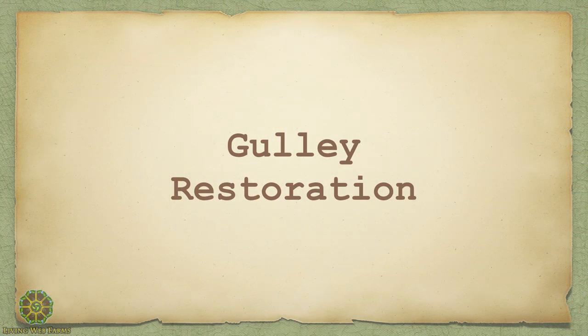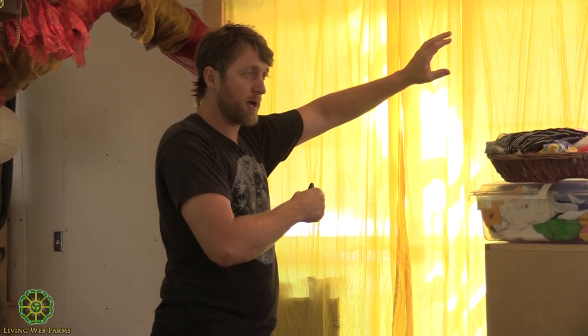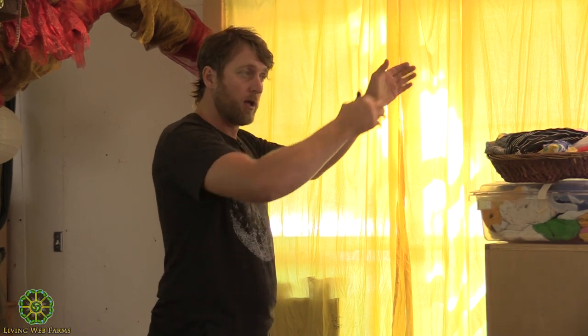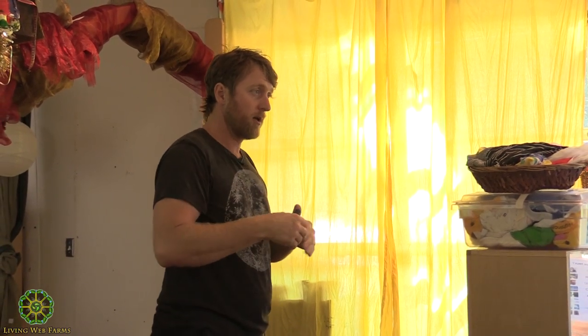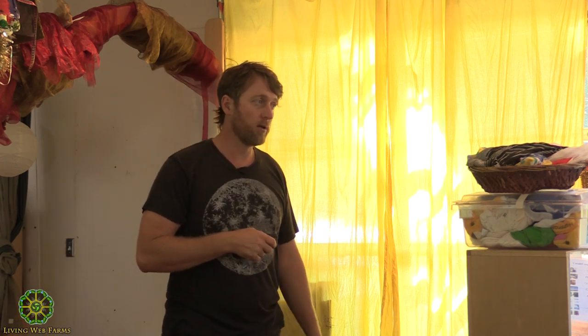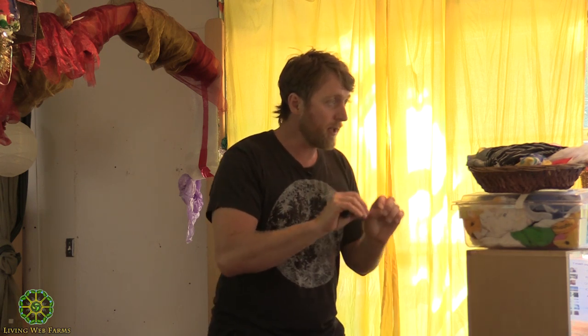Gully restoration is huge. In the mountains here, but this is all over the world - there are gullies formed usually from stripping the land above. The water funnels into the valley and it gets progressively worse over time; the head of that gully just keeps creeping back. With earthworks, one great thing is to dam them up and head that water horizontally and spread it out.